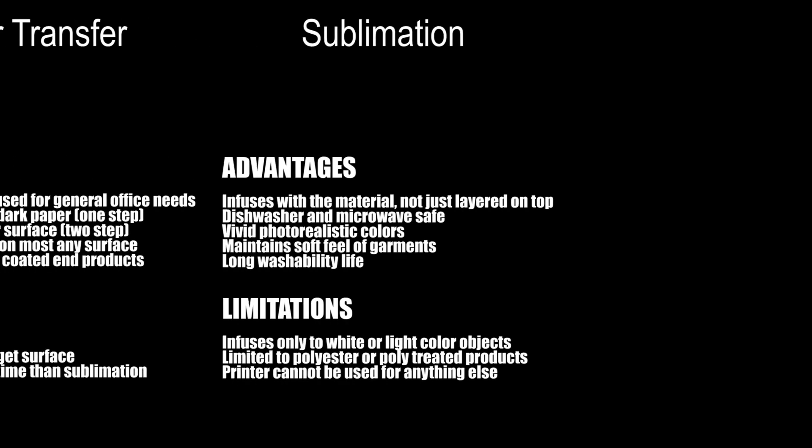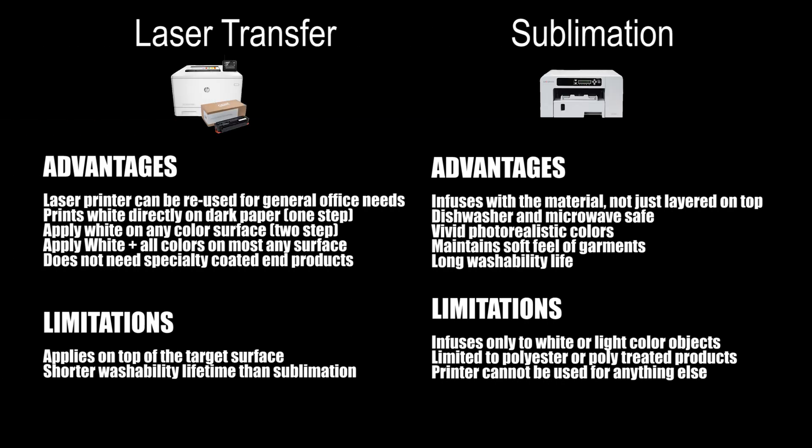The following table compares the advantages and limitations of the two systems. Laser transfer advantages are that the laser printer can be reused for general office needs, it prints white directly onto dark paper in one step, you can apply white on any color surface in a two-step process, you can apply white plus all colors on light or even dark surfaces, and it does not need specially coated end products. Laser transfer limitations are that it applies on top of the target surface and has a shorter washability life than sublimation.